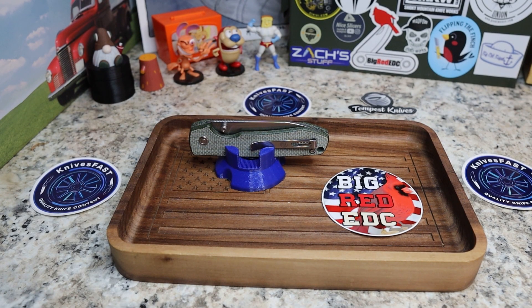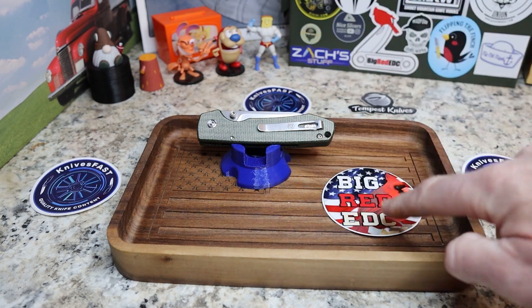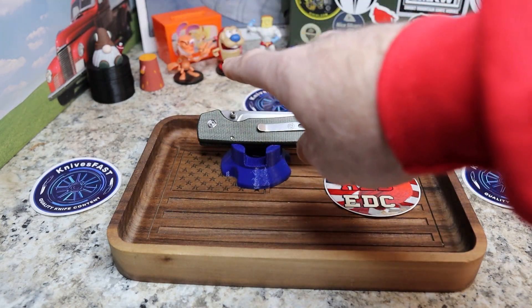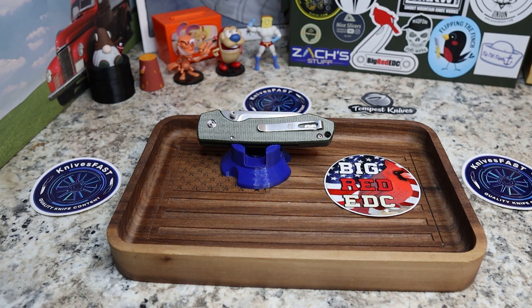Welcome back to the Knives Fast channel. Time for another review — and yes, I am still struggling with this cold. This is my review of the Vasteed Knives Raccoon, which comes by way of my buddy Big Red EDC. Say hello to Wren, Stippy, Powder Toast Man, Log, TV, and Choo Choo — let's get started.